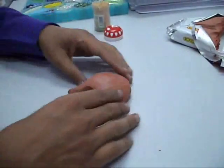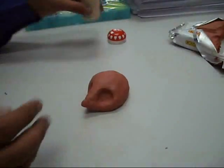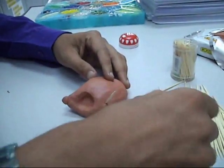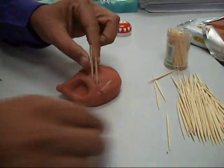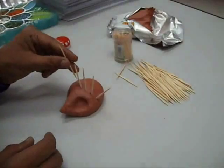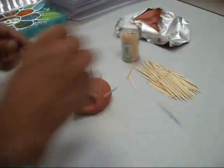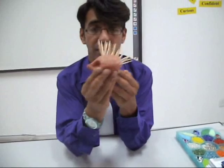Next thing you need to do is just start adding on the hedgehog spikes, which will of course be your cocktail sticks. Take each cocktail stick and start inserting it into your hedgehog. Try and keep the spikes approximately the same length. When you finish, the hedgehog should look like this.